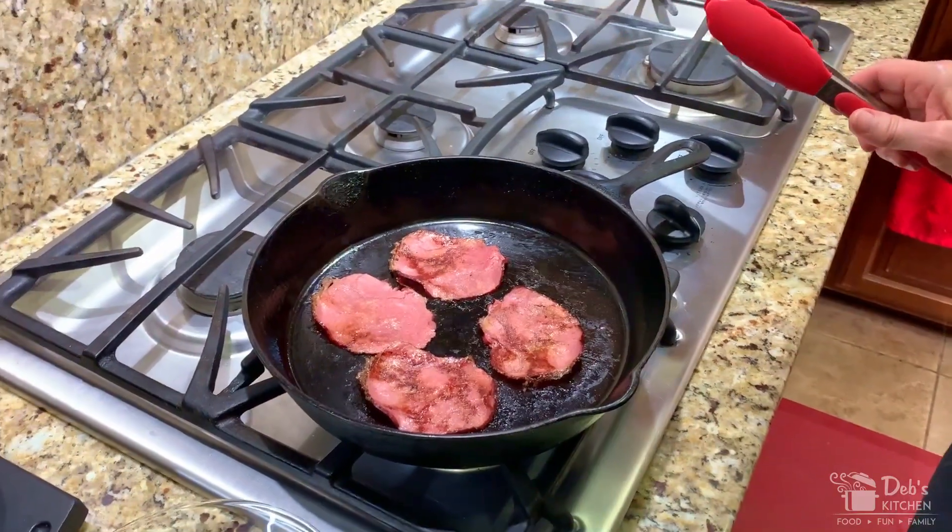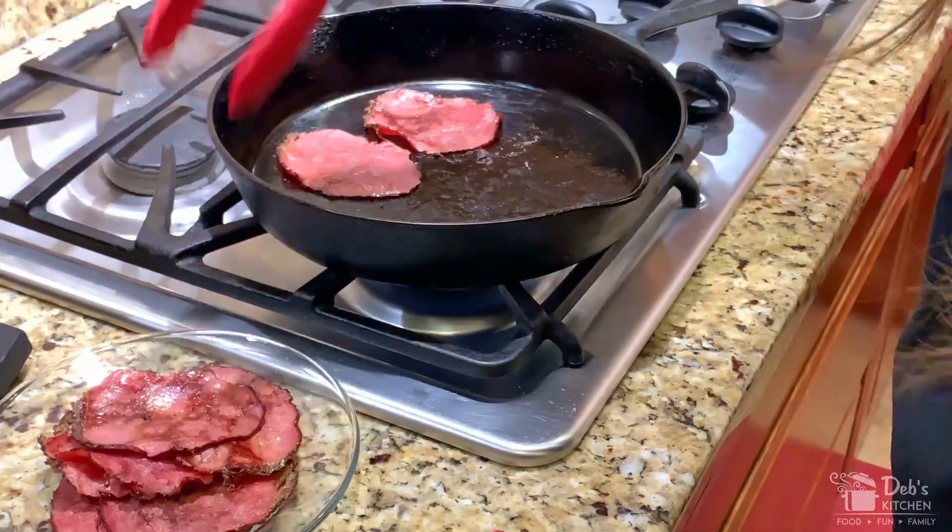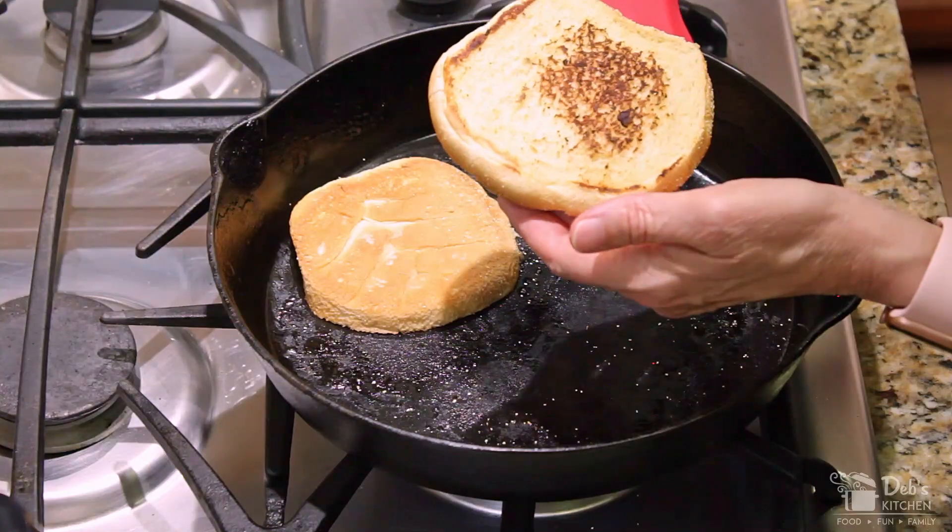Brown the pastrami on both sides and remove to a plate. Then toast your burger buns in the same pan.